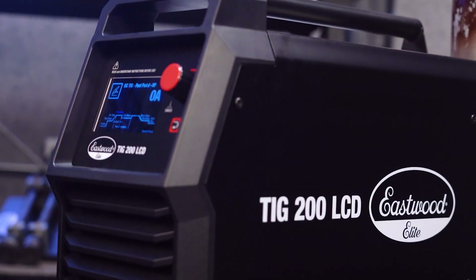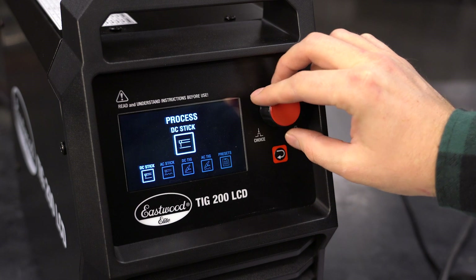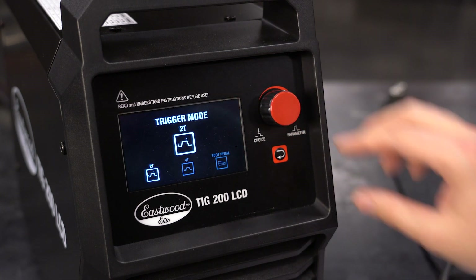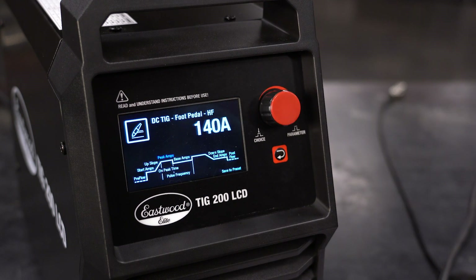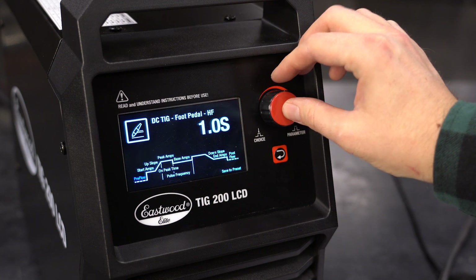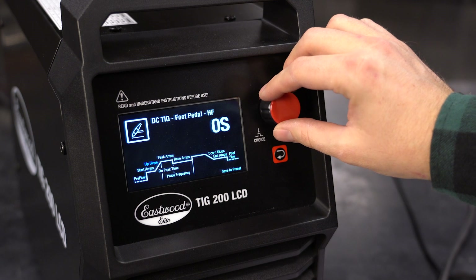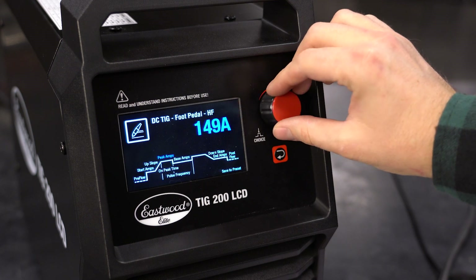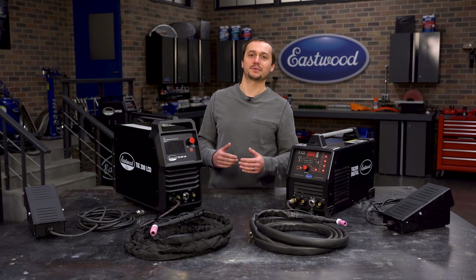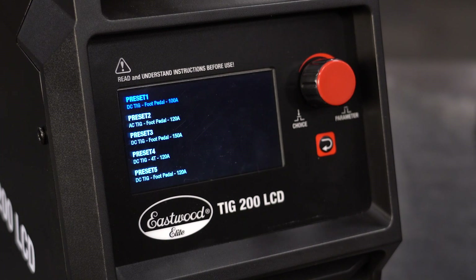This LCD screen makes it so much easier to set up. You've got a main menu where you pick your operation. Once you dig into your operation, you figure out whether you're doing 2T or 4T with your torch trigger or going to the foot pedal. You'll be able to see your weld start to finish, adjust all your settings easily, and it tells you what setting you're on and what you're adjusting. It's really easy to save a preset — this machine holds five presets, and we factory set two of them for eighth inch steel and aluminum to get you started.